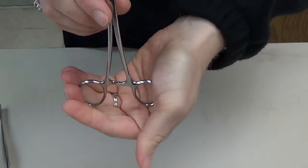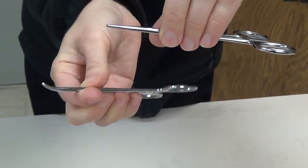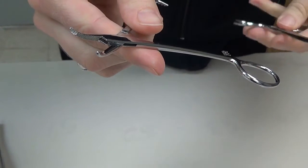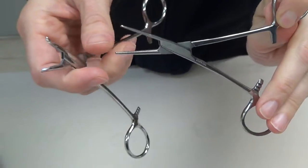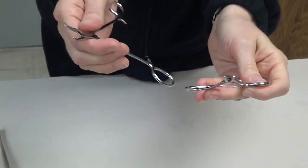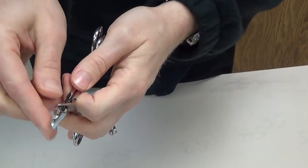The mosquito does come curved and straight. The serrations on the inside go all the way from the tip down to the box lock. The mosquito only comes in one size — it's very small and therefore utilized with very delicate, fine tissue. You might see it used on hands, feet, on the face, or any small anatomy areas where the blood vessels and structures are going to be very fine and delicate.